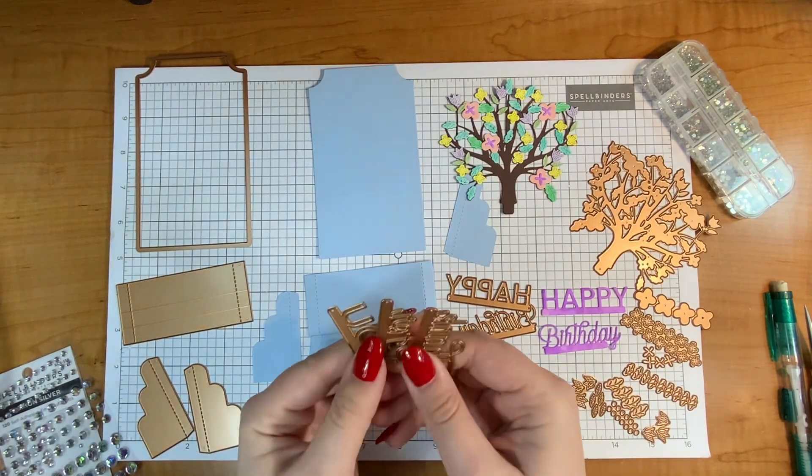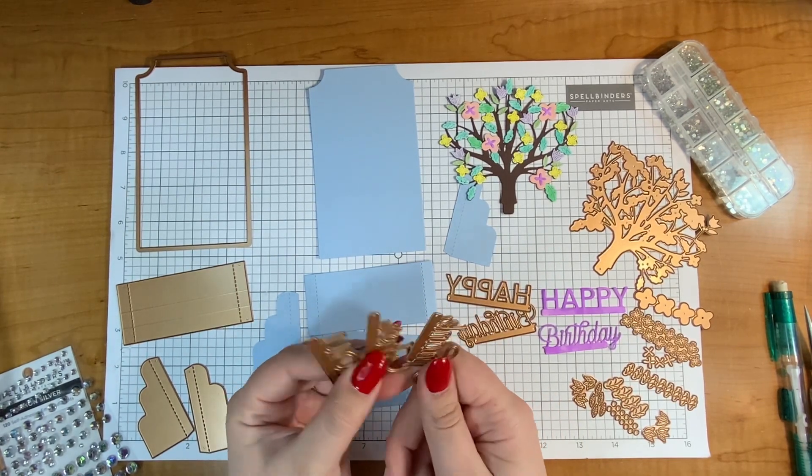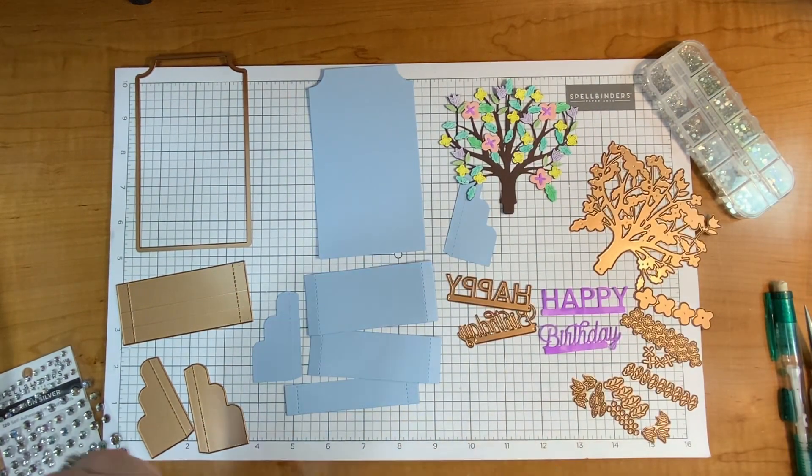Those three are add-ons so you have to purchase those separately. I will link the large die of the month in the description and I will link the add-on in the description as well.